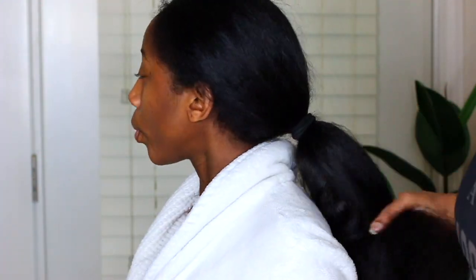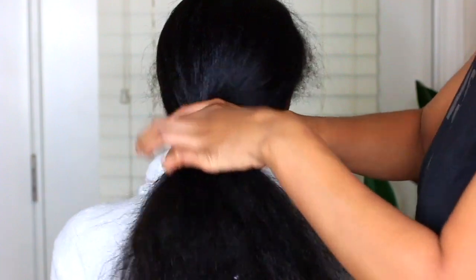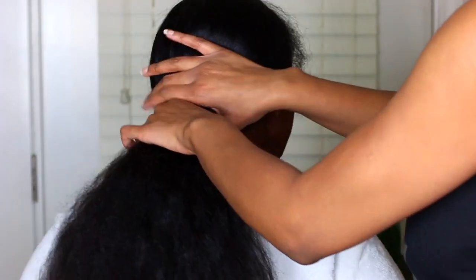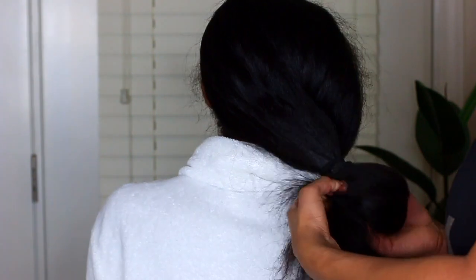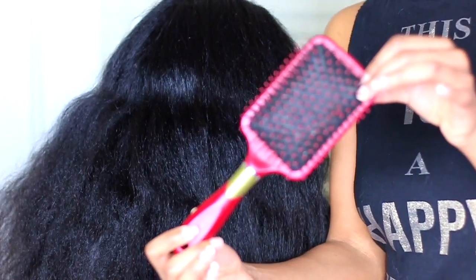Hey guys, welcome back to my channel. We're going to get right into this video — we're not going to do any talking, we're just going to get right into this tutorial because it's super easy. You guys have seen this done on my hair but never on Nariah's hair, so I thought I would give you guys a little tutorial on her hair since she has a different type of hair than me.